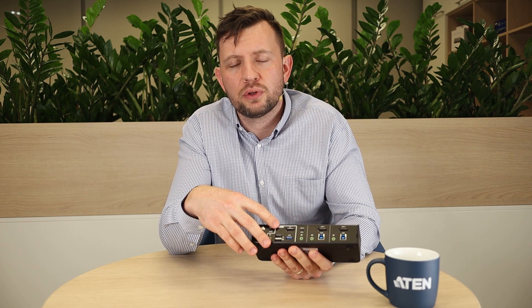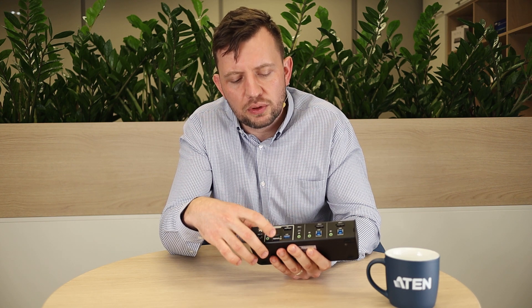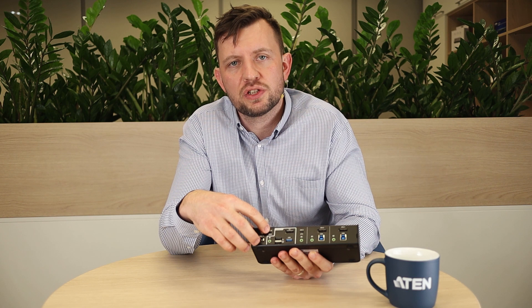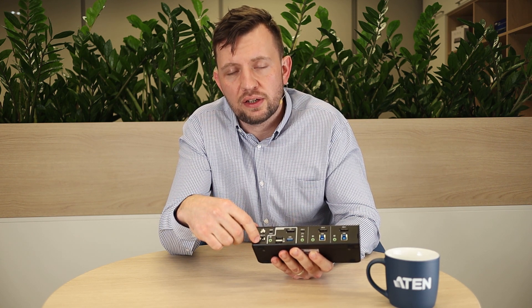On the console port you will see a DisplayPort, USB for your peripherals, a keyboard and mouse port, audio jack and a switch to change the mode that it operates in. Also you can see here a PC input port. In the front you have a USB 3.1 port, audio port and a remote controller port.